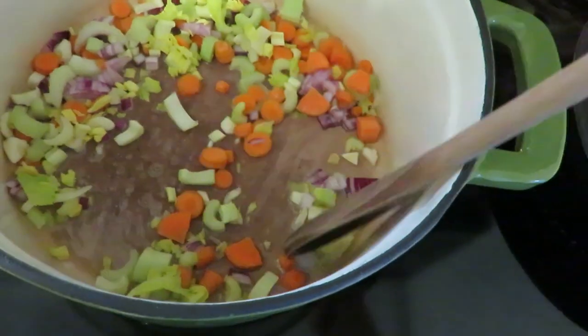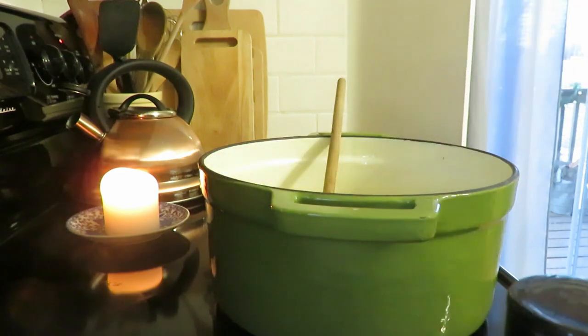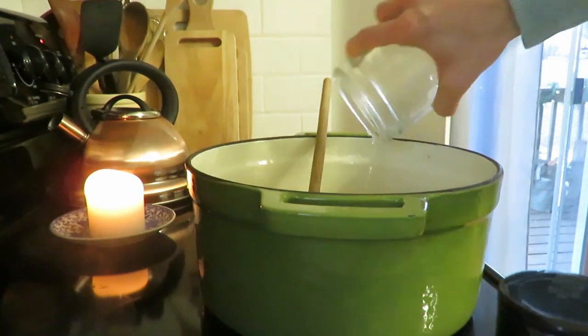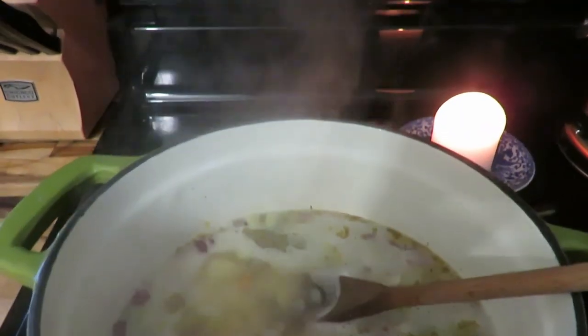Cut up your potatoes — I used about three or four medium-sized russet potatoes, peeled, as the skins were getting a bit rough. After the vegetables are tender, about five minutes in your stock pot or Dutch oven, add the potatoes, some water, and a bay leaf for flavor. Let that simmer for about eight to ten minutes until the potatoes are tender. You could then puree this with an immersion blender for a creamier texture.